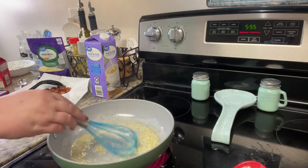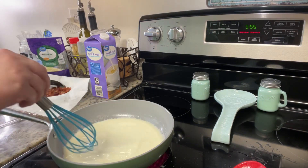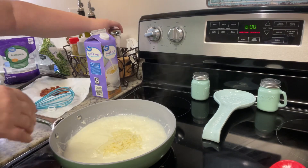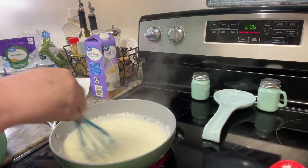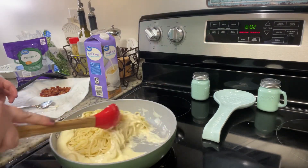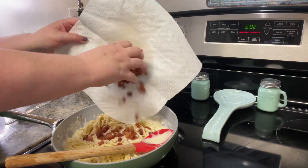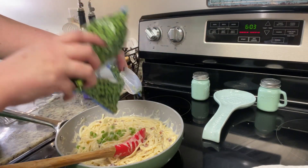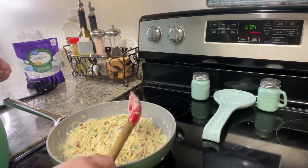Luckily I had everything on hand to make a regular Alfredo sauce, so that's what I did — I've shared this several times on my channel and have it linked below. You just melt some butter, add in some garlic or garlic powder, then add heavy whipping cream, which is kind of essential to making a homemade Alfredo sauce — that's what helps it thicken up. Once the cream gets thick, I added in shredded Parmesan, freshly cracked black pepper, then the cooked pancetta, all of the cooked and drained pasta, and some frozen peas I had left in a bag. I stirred everything together and cooked it for just a few seconds to heat through.